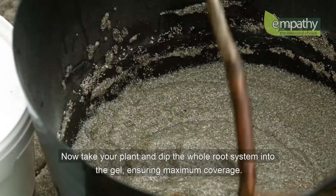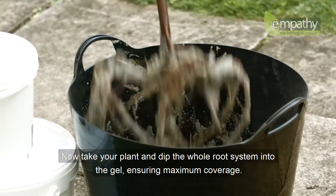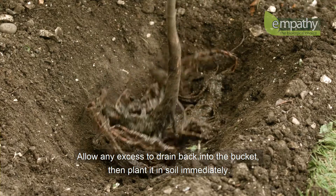Now take your plant and dip the whole root system into the gel, ensuring maximum coverage. Allow any excess to drain back into the bucket, then plant it in the soil immediately.